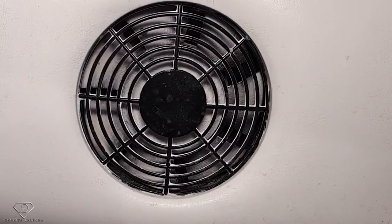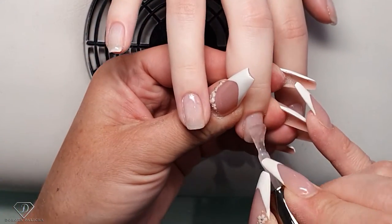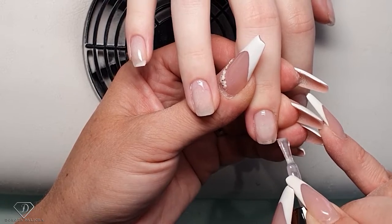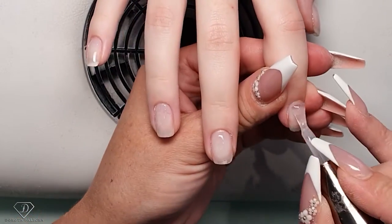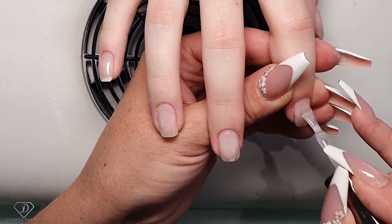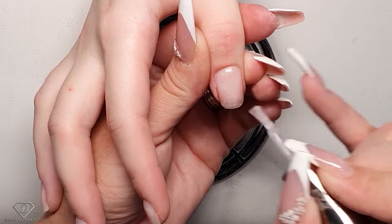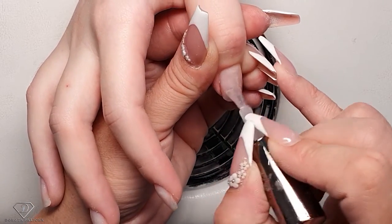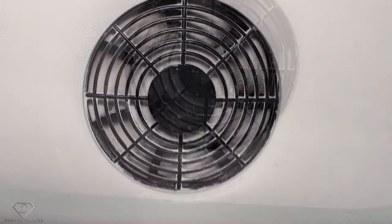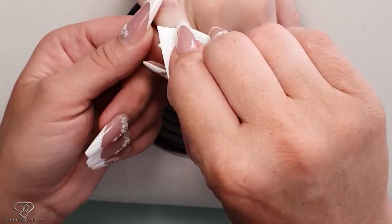Now we can cure it. Once that's cured I can apply product on the other nails and add into this corner. I quite like working with fiber gel because it gives really nice natural results. Cure it, and then once we cure it we can shape them. That's the hand cured, so I can start filing — remove the inhibition layer — and let's shape it.